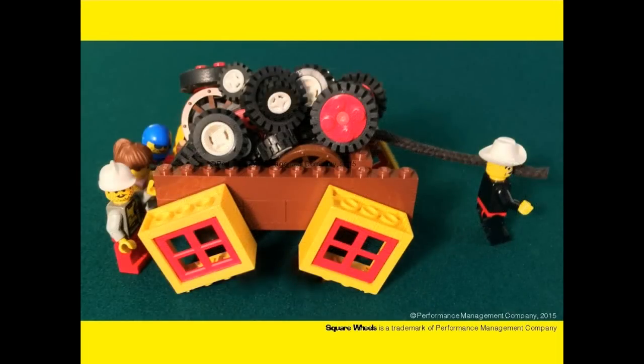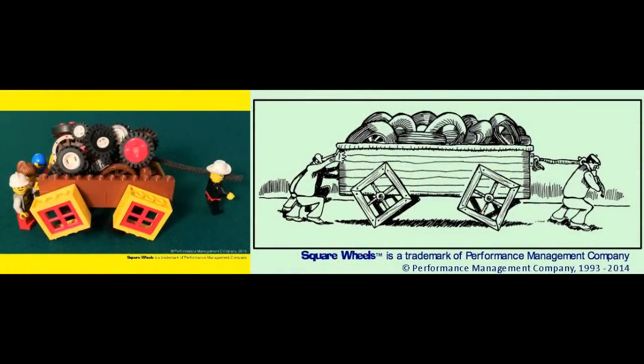And this is our more colorful LEGO version of the same concept. With purchase of the Icebreaker, we include both versions of the illustrations so you can choose which you would like to use in your workshop.